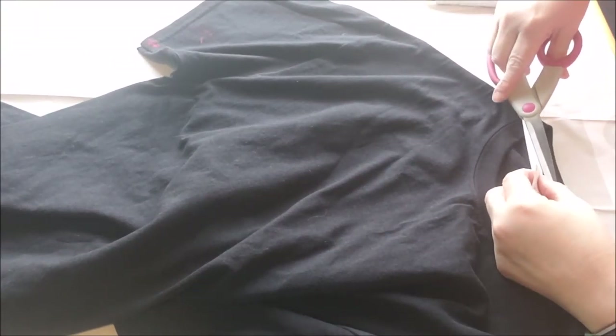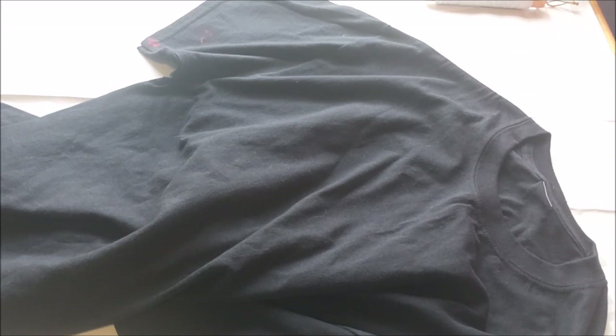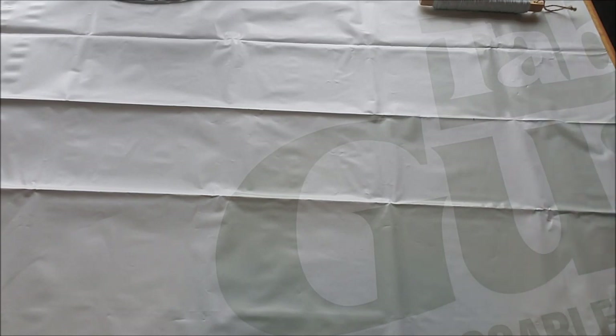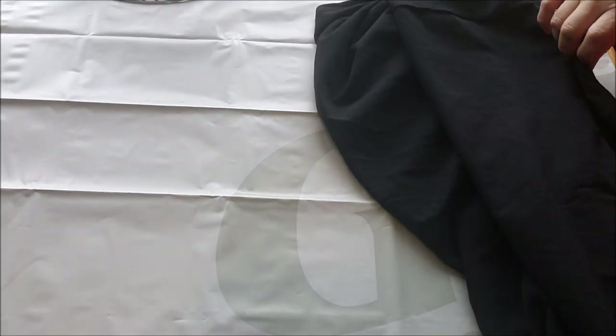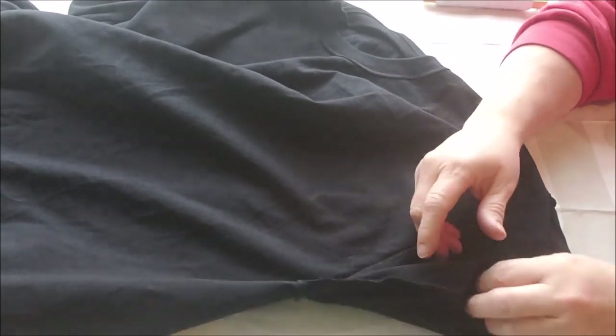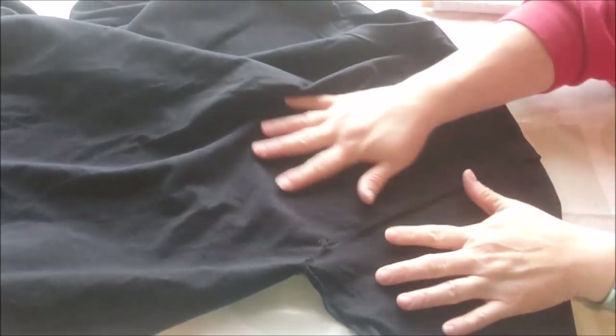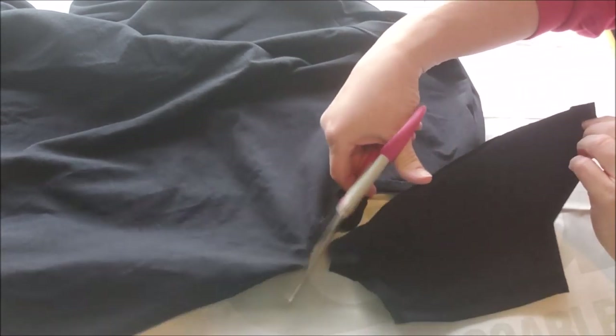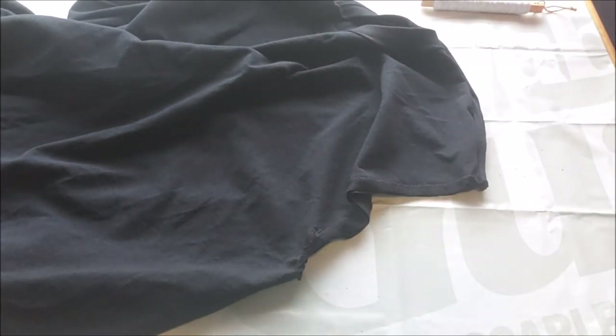I picked up an extra large Hanes t-shirt and it'll work perfectly. The first thing I'm gonna do is turn it inside out. You also need a rubber band for the bottom, and I'm gonna hot glue it too. With my shirt inside out, I'm making sure the seams are lined up — it doesn't have to be perfect. I'm taking my fabric scissors and cutting the arm off, putting that to the side.